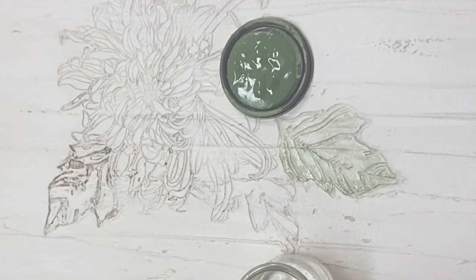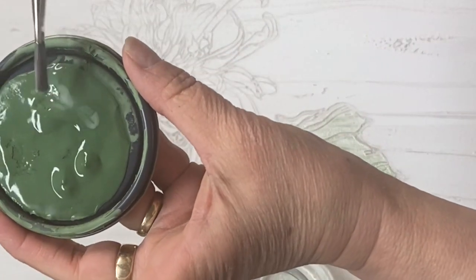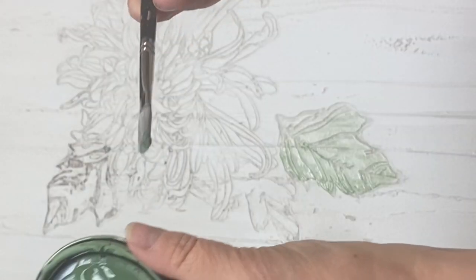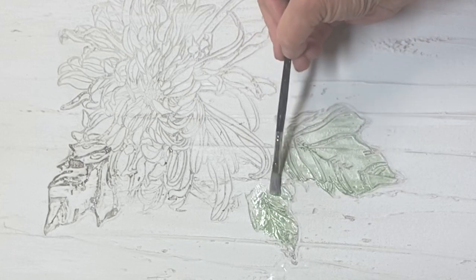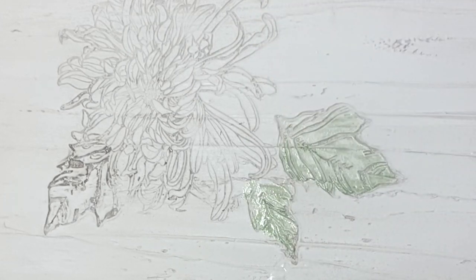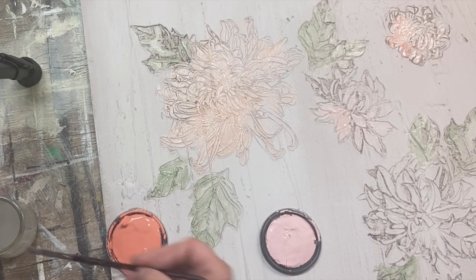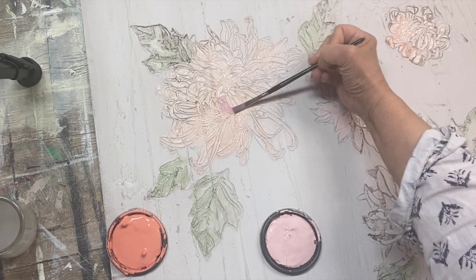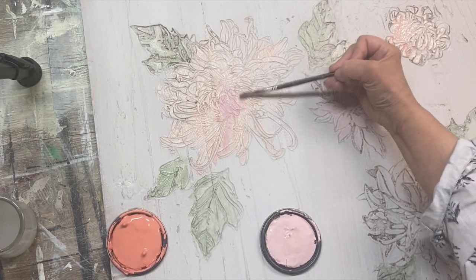Now it's time to add some color. I thinned down my chalk paint to a very, very watery consistency, then start to fill in those leaves and those chrysanthemum petals using whatever colors you want. I was going for a very washed-out watercolor effect. You can vary the intensity of your watercolor by adding more or less water as you desire. Then I'll add a few pops of some bright color just for fun.